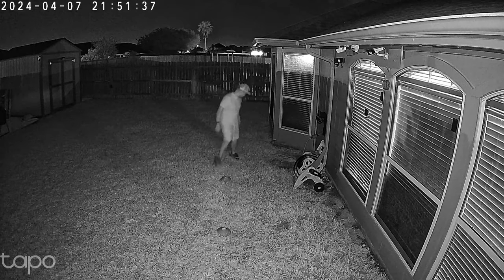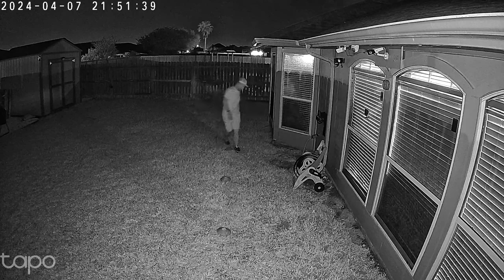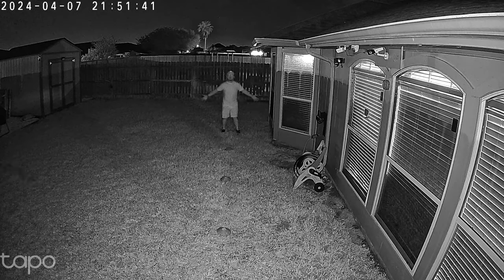And this is the video quality of the Tapo C120 at night with its two infrared LEDs and spotlights off, and this is what it looks like at 10 feet, 20, 25, and 30 feet.